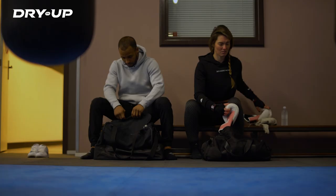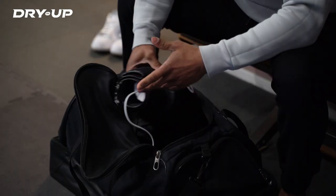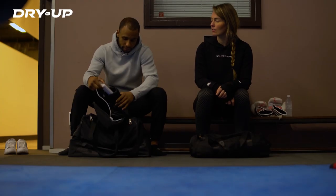Are you also bothered by unpleasant odors in your sports gear? Do your boxing gloves smell like old sweaty socks? Want to prevent this? Then DryMUP is the perfect solution for you.